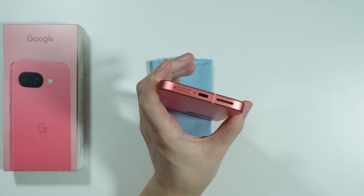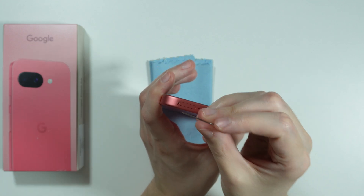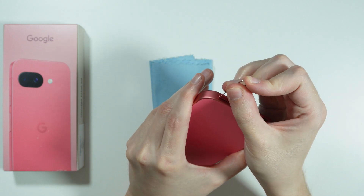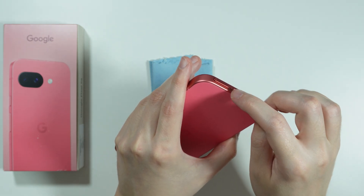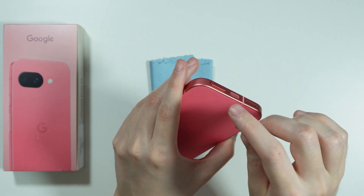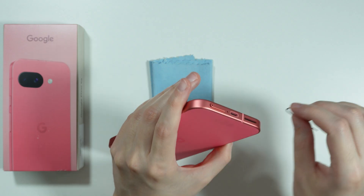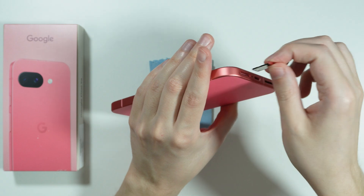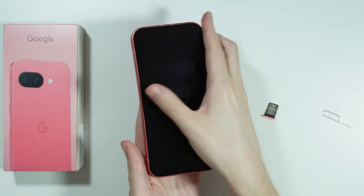So we're going to insert the eject tool into the hole, and now we just need to simply use a little bit of force until the SIM tray comes out a little bit, and once it comes out a little bit you can use your fingernails or fingers in order to remove the SIM tray.